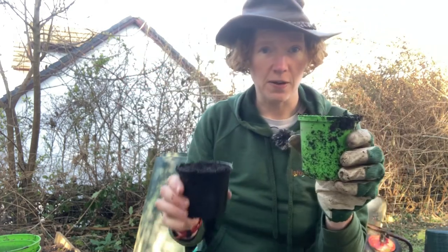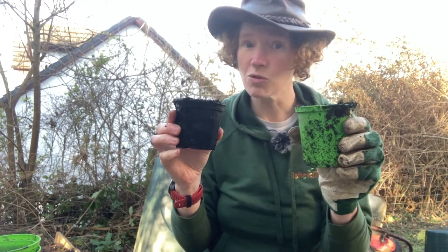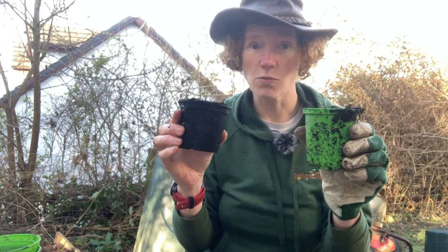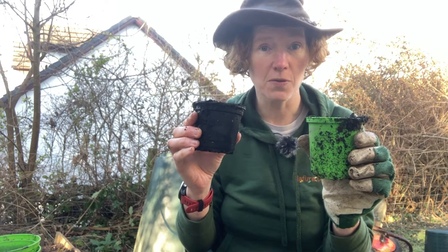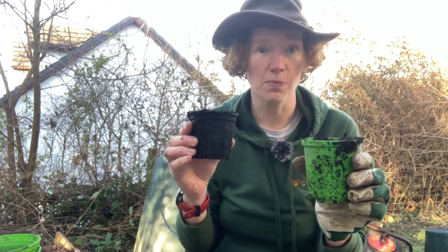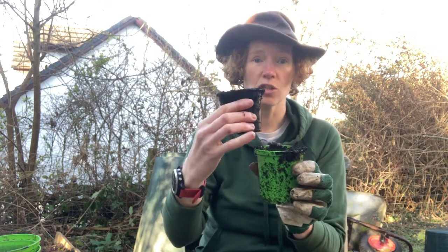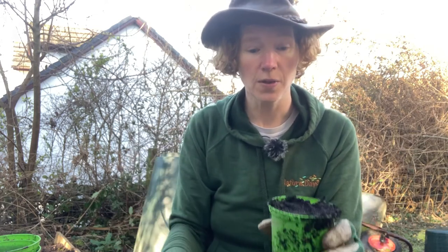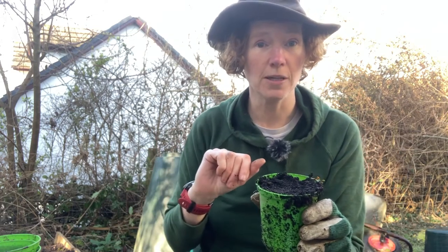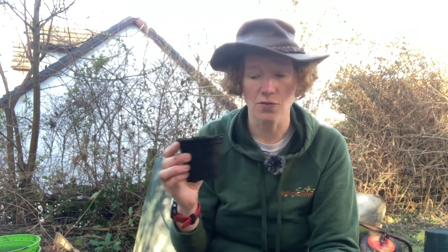So now I've got my sunflower and my cauliflower. What's really important is I need to label them because I won't know which is which. You can get some twigs, take off a bit of the bark with a butter knife, then write with a sharpie or a pen what the name of the plant is, and put it into your pot. Then put them somewhere warm and wait. Once they get big enough, you'll be able to transplant them into your veg patch or wherever you want them to grow outside. A sunflower or cauliflower is not going to survive long in a pot this size — you need to move it on. So this is just the start of your journey.